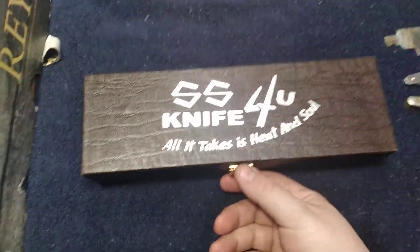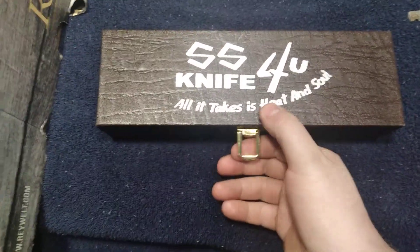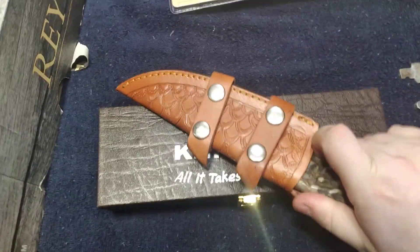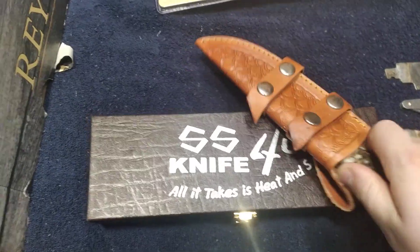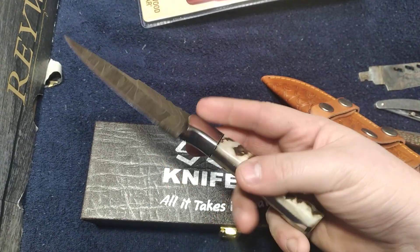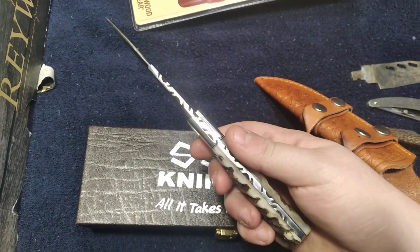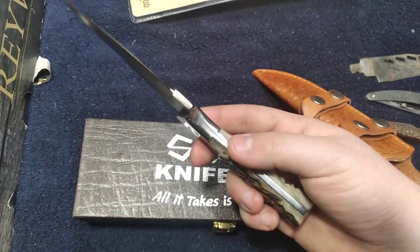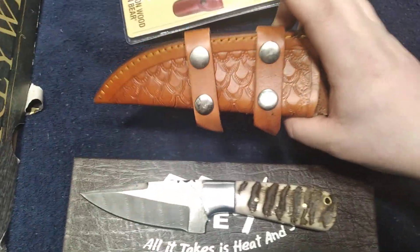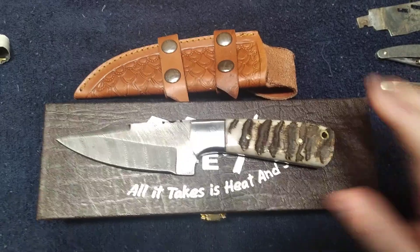The first gift is coming from my good Uncle Darren — an SS knife. All it takes is heat and soul. You guys are going to like this one. The sheath's kind of stiff, so I just put it in today. Check that beauty out — beautiful bone-handled Damascus. Thank you very much, Darren. I love this thing. It's going to go great with my Damascus knives. I love the box and the sheath it comes with. I don't know how much this costs, but thank you very much. I'll definitely look this one up.